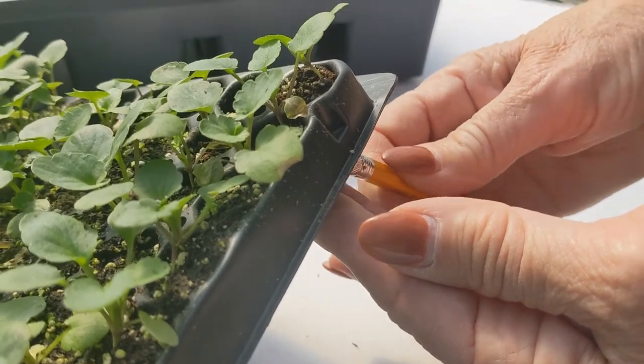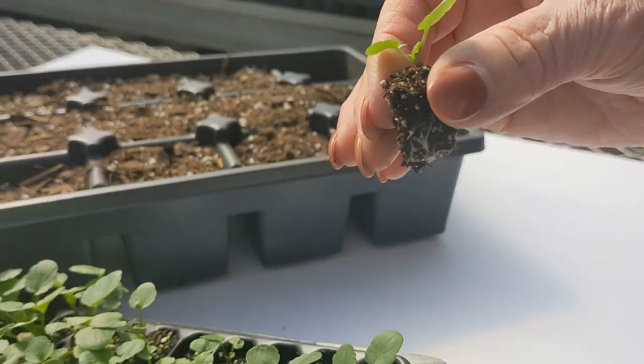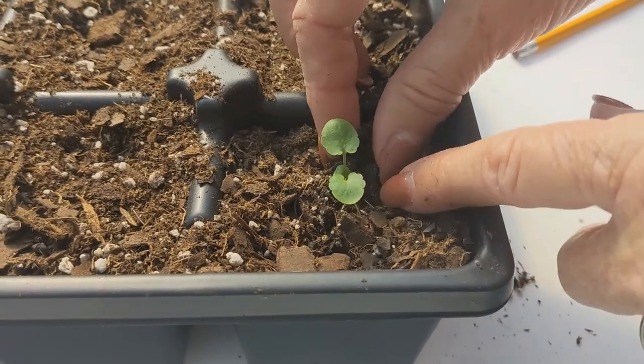You will want to wait two to three weeks after transplanting before fertilizing your plants. The same is true for rooted cuttings, but it's even more important with seedlings.